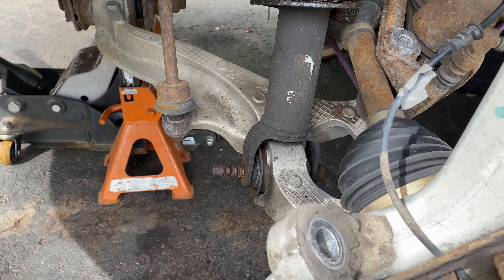I've tried penetrant, big hammers, power tools, impact guns. The problem is that because the bolt is seized in the metal sleeve inside the bushing, when you hammer it, it's basically just absorbing that energy into the rubber. So hitting it with a bigger hammer doesn't really do anything. So I'm left with only one option: total destruction.